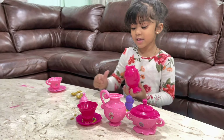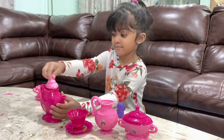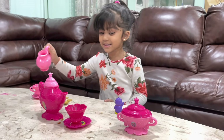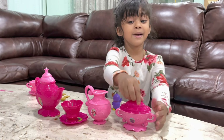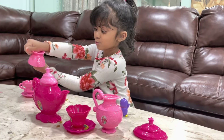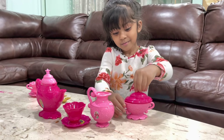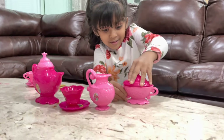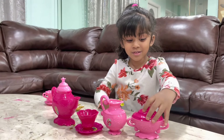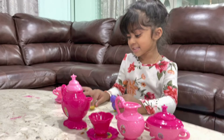Take that off and I can put it. Now some salt and some milk. I'm gonna pick. Give me a pick. You're like that. Okay, I'll make you tea.